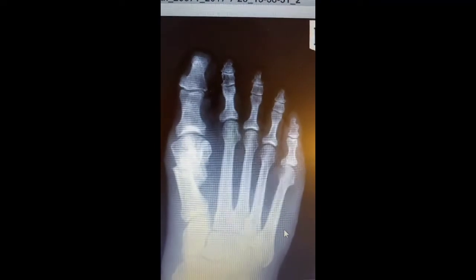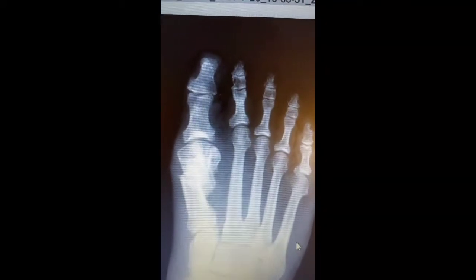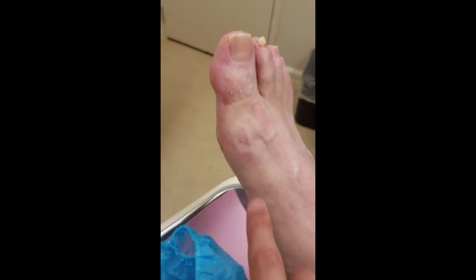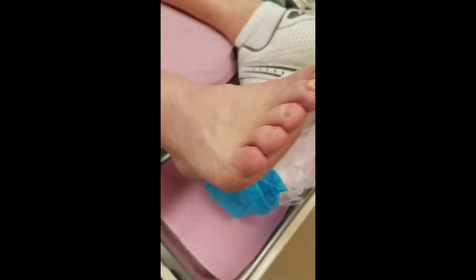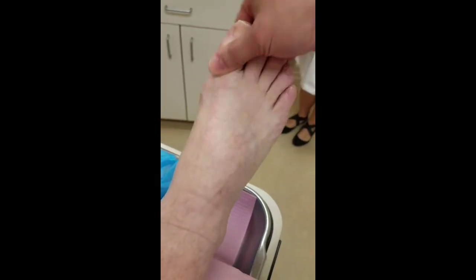This is Dr. Kevin Lam, and here is a post-op Lam minimally invasive bunionectomy. Today's date is 7-24-2017; surgery was done in February of 2017. This is the patient's foot — how do you like it? Perfect. How's the recovery? Excellent, no problem at all. Would you recommend it to other people that have a bunion? Absolutely, I already have. This is after the Lam minimally invasive bunionectomy. The motion is awesome. Absolutely perfect. You never know anything was done.